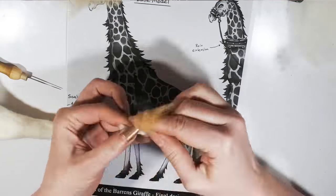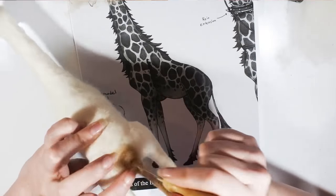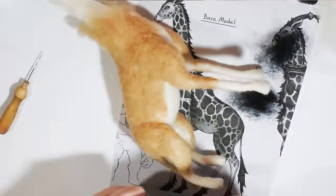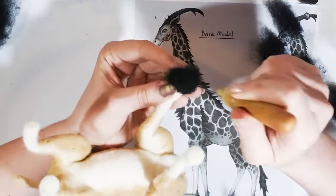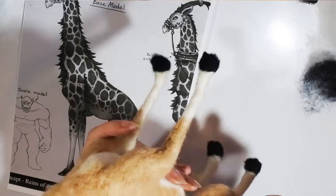Then building up muscles and more detail on the top of his body. Once I'm happy with the shape of his body, adding on the tail. Then starting to colour him with a lovely tan colour, making sure to leave the bottoms of his legs white. Building up his hooves using black fleece — bearing in mind this is a cloven-footed beast, so felting down the middle to make it into two toes.